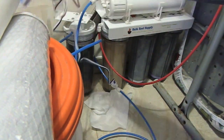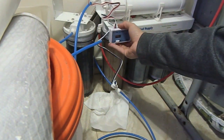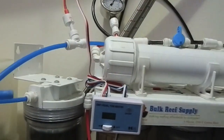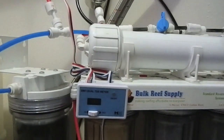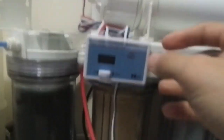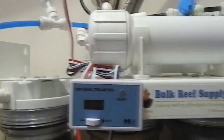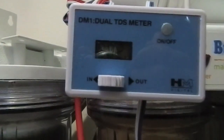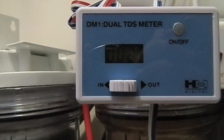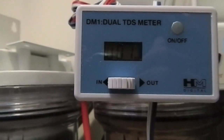Now all we have to do is organize these wires and velcro this — I'll probably put it right here so we can start reading our TDS. I've turned on my RO and the TDS meter, and it looks like it's showing about two — that's two parts per million coming out of the membrane.